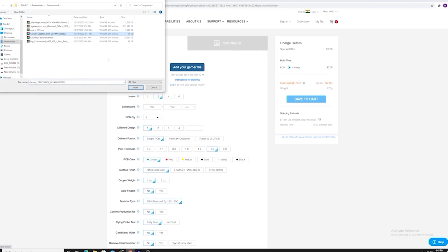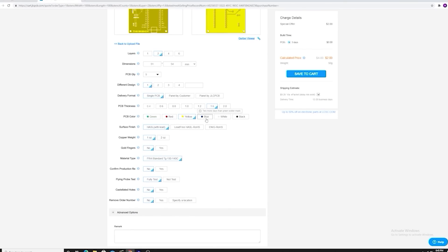So upload your Gerber file, select PCB settings, and order your high-quality PCB for just a few bucks.